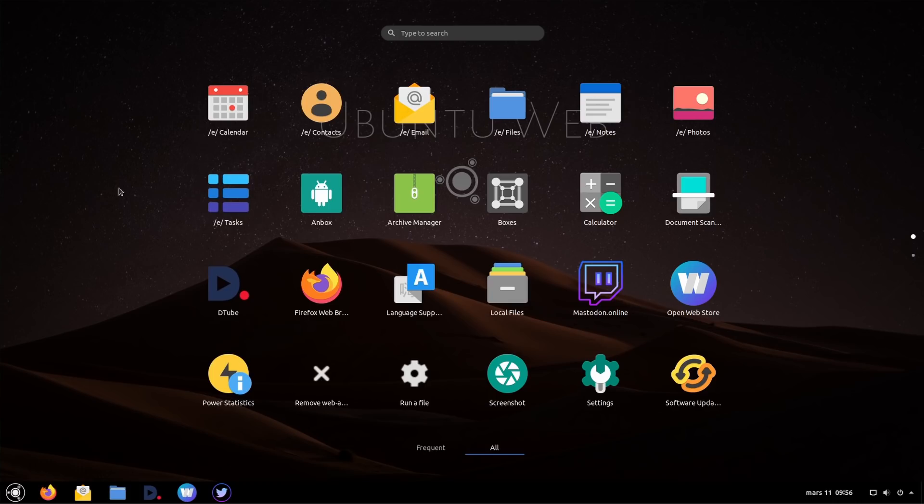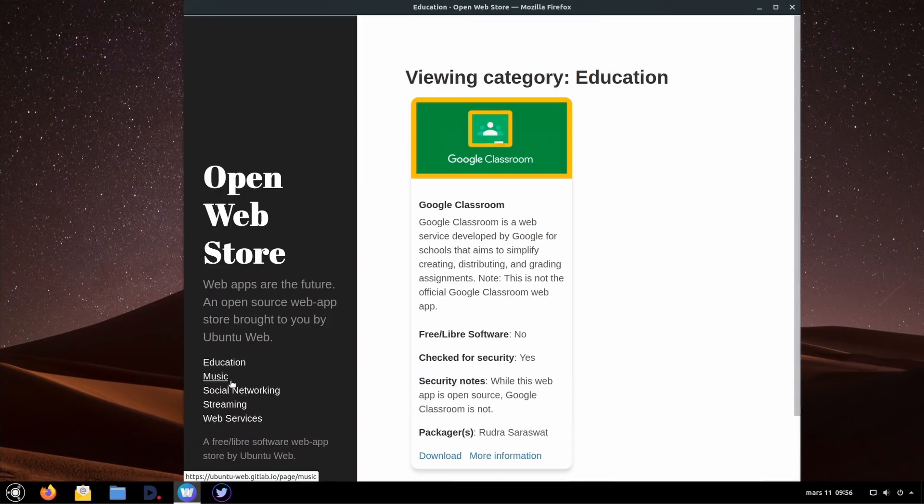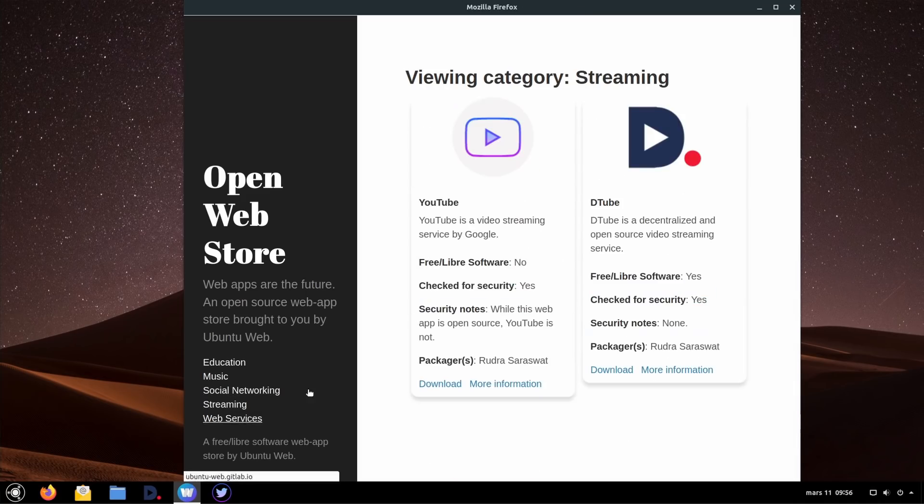It's still in beta, and it's based on Ubuntu 20.04 LTS. Where this distribution is interesting is that it ships with its own web store, with its own web app packaging format, which is a super simple script to open a button-less web browser window opening the website that you requested, and you can submit requests to upload your own web apps to its web store.